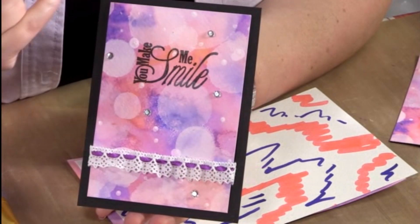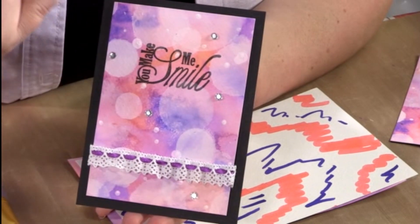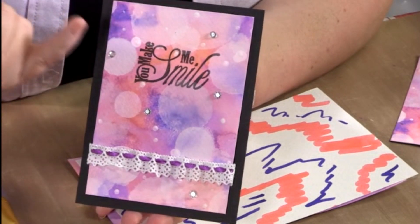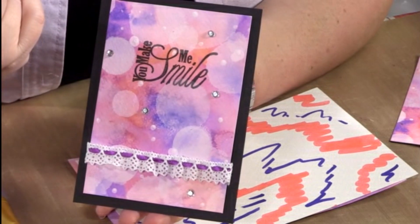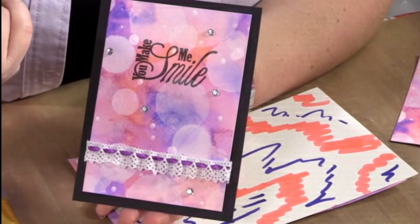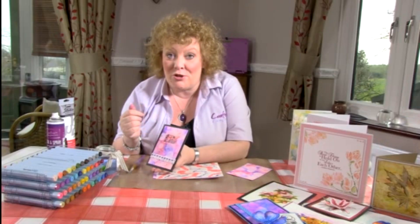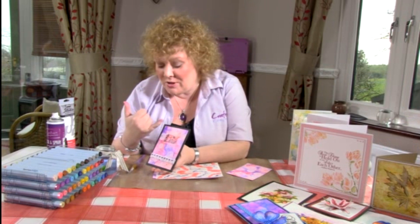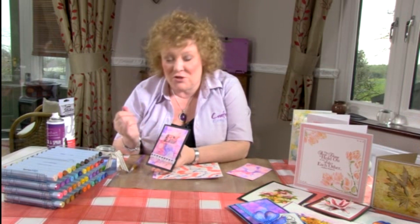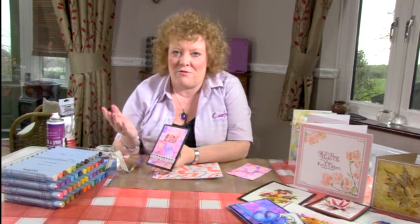As you can see in this card that I'm holding here, we've got one of those lovely coloured backgrounds that we've already seen me create, and then you can see that we've got a range of different white circles of different translucency which just adds an extra level of dimension. So it's taking a photography technique and applying it to our watercolour effects, and with a simple addition of a little sentiment, a couple of gems and a ribbon, you've got a beautiful gift for somebody.